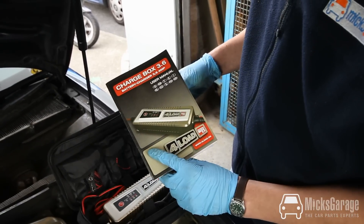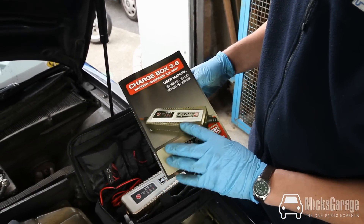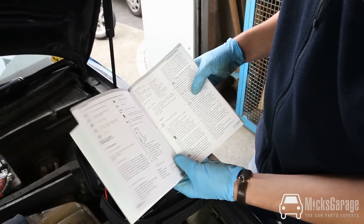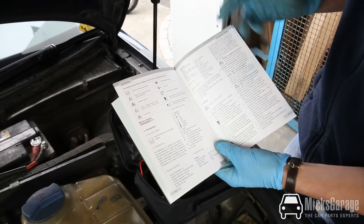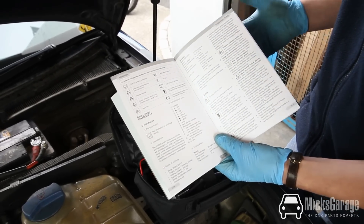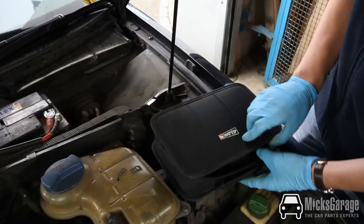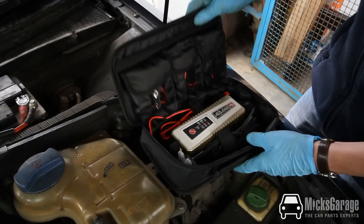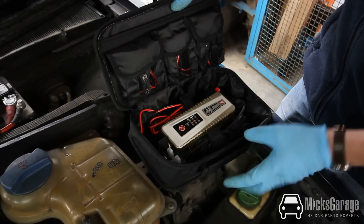The first thing to mention is that the Chargebox comes with really clear instructions in the user manual, illustrated as well, in 10 different languages — and the English is very well written, very clear and easy to understand. The Chargebox comes in a nice carrying case; everything has its place and Velcros into position as well.